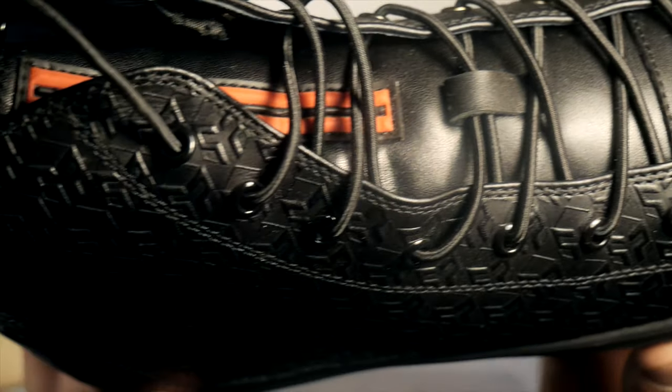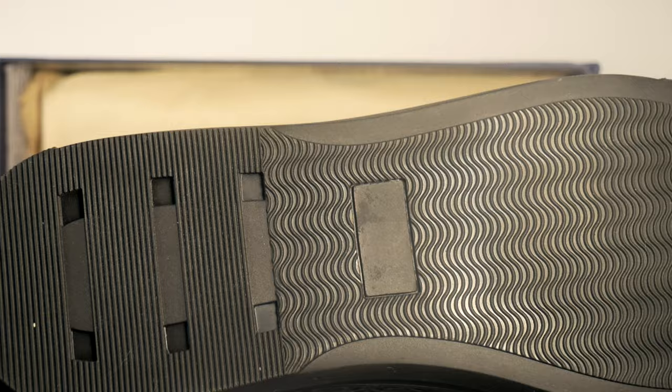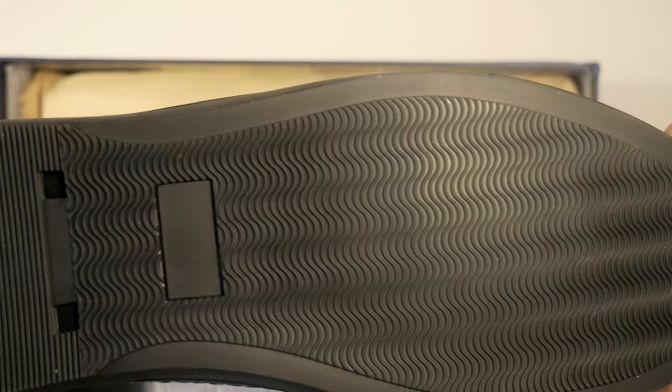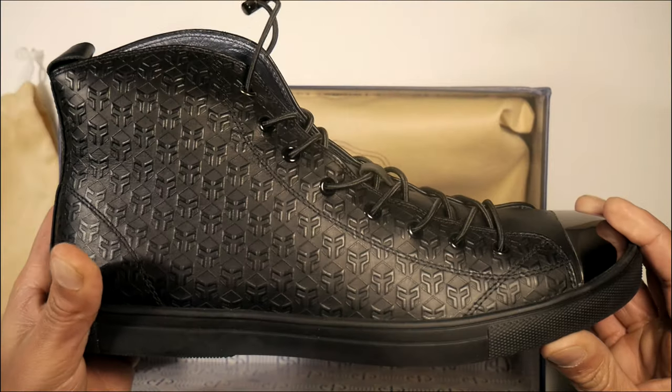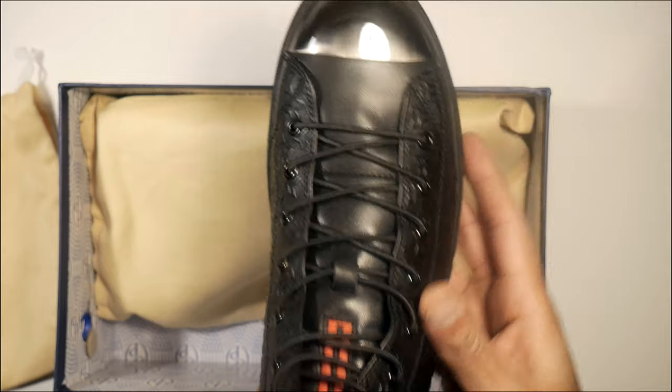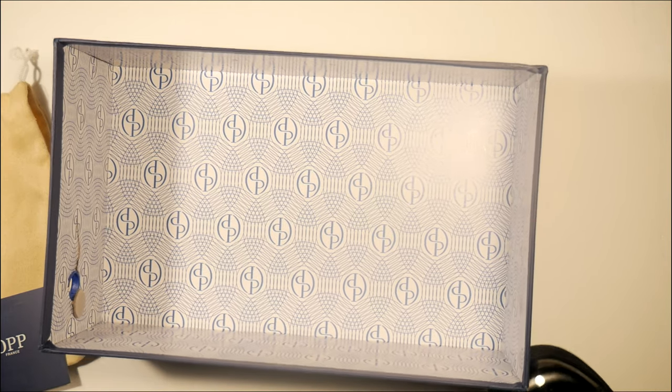The tongue's upper has a red accent stripe going at the top for a nice color contrast. The bottoms are basic and they're non-slip. They come pre-laced and putting them on is going to be a breeze. Also includes an OPP certificate. The inside of the box includes the exotic OPP branding.